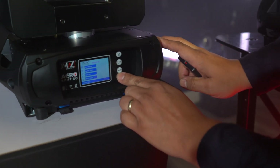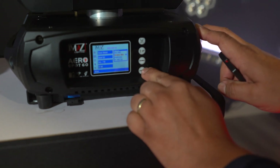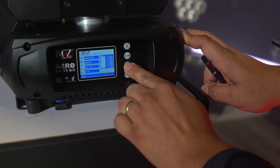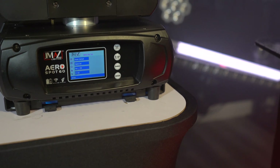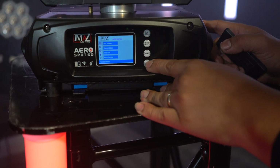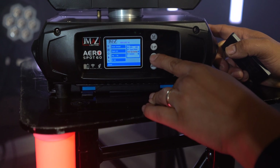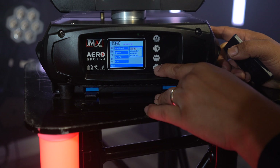For the next light, press enter, go down to signal set, and change it from wired DMX to wireless DMX. Also go into UI set and uncheck the RF remote control. Repeat this same process for each remaining slave light — changing the signal to wireless and unchecking the RF remote control.